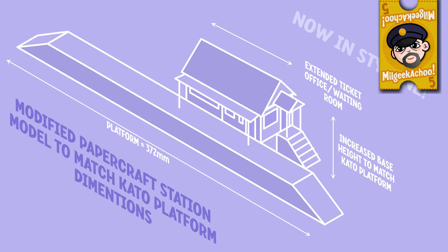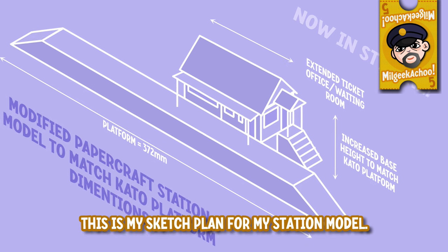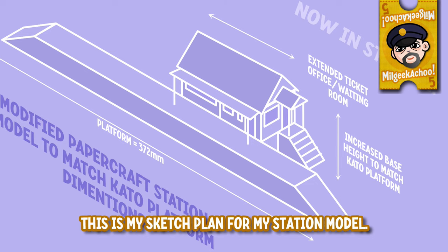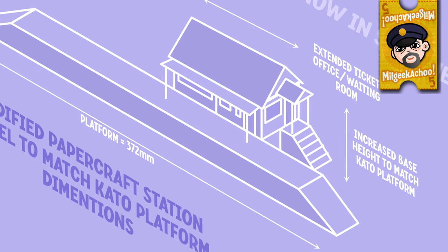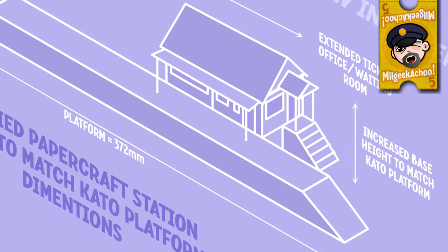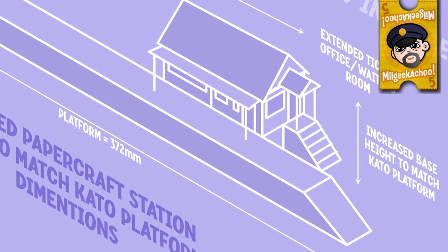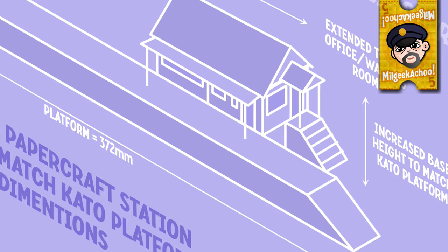Moving on to the second half of this video: a very quick scratch build of my first scenic embellishment for my future layout — a platform. Seems like a good place to start, if you'll excuse the pun. I may have mentioned why I'm starting with these simple attempts at modelling — that being the problems I have with coordination due to some major strokes that I've had. Due to my reduced dexterity, I thought it'd be best to start modestly and see how we go from there.